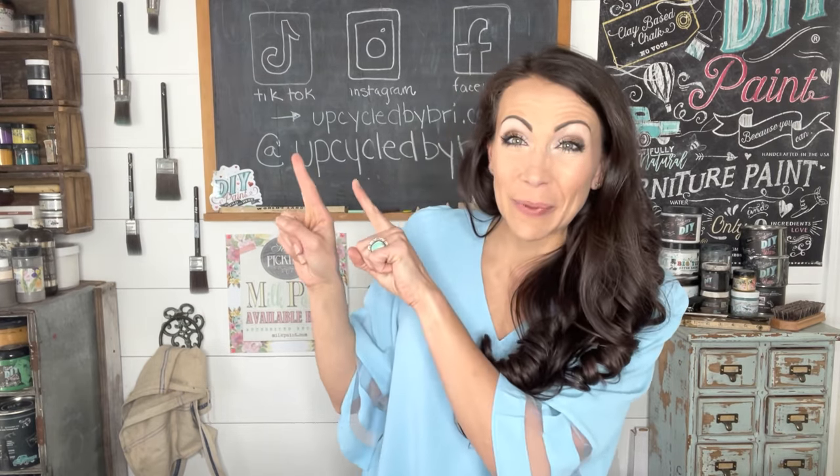If you are curious about this shirt, I am going to be doing a clothing haul over on my second channel, my lifestyle channel. If you didn't know I had that, I'm going to link it right up here in the corner for you and I will also link it down below. I found some really cute things online — they sent them to me, I tried them on, and I will have a review coming up this week.